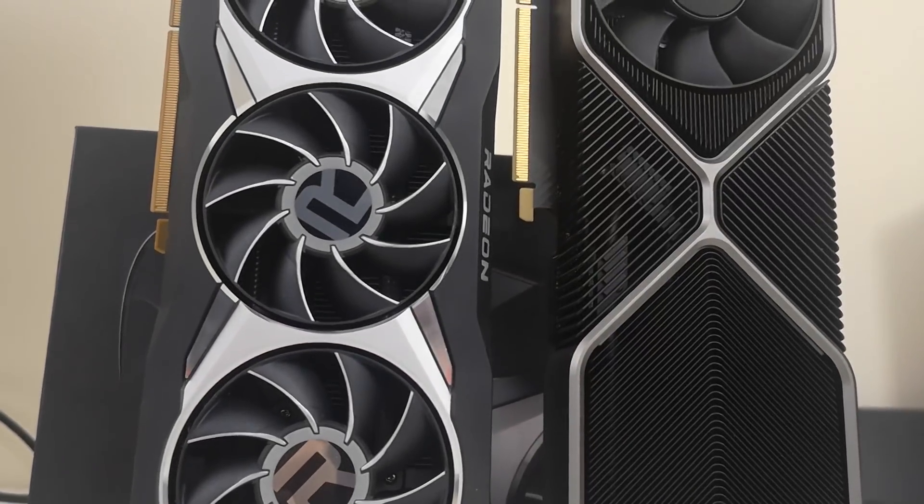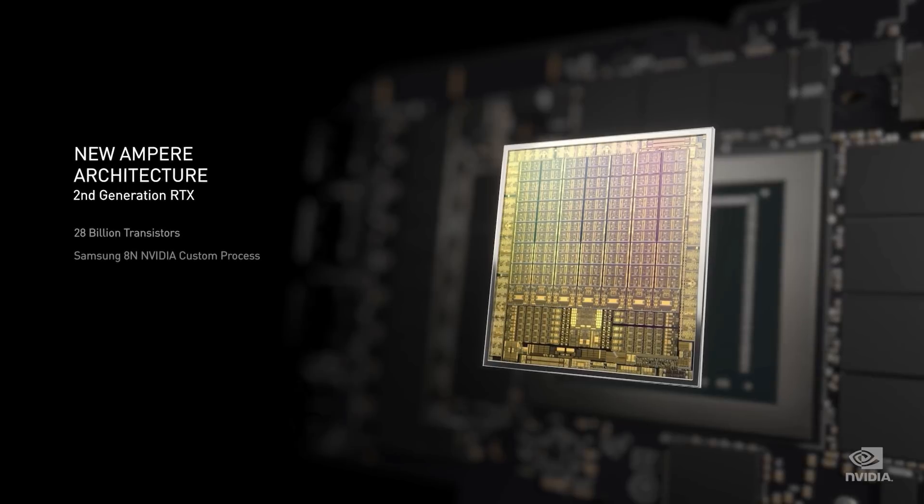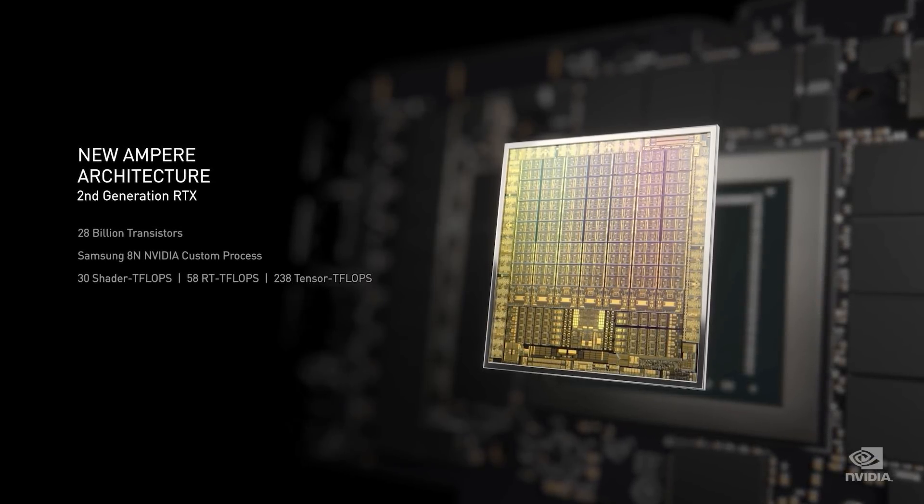The thing with power targets and power consumption is that you get some people who say they don't care if it's an extra 300 watts as long as they get that extra two frames per second, while others would rather undervolt their GPU or add frame rate caps because that's how they roll. Obviously it depends on you, your environment, and a ton of other things — and there are some games where you don't need 500 frames per second; 30 or 60 is fine. The bad news for NVIDIA is I'm hearing that the power consumption wasn't originally as bad as what we're looking at now.